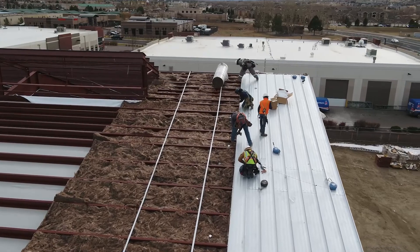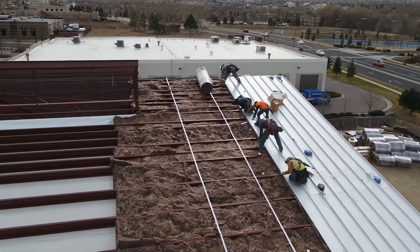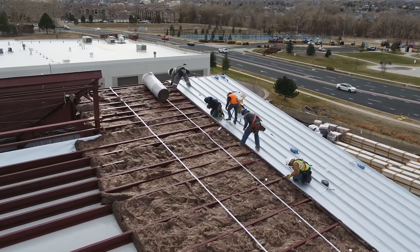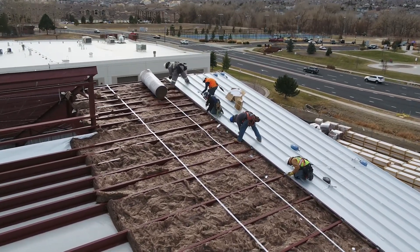The thickness of these blankets is determined by the depth of the roof purlins. It is important to fill the entire cavity, eliminating a possible airspace where condensation can form.